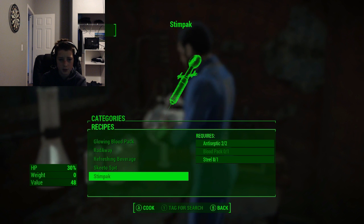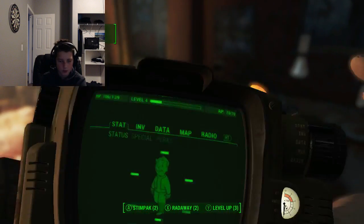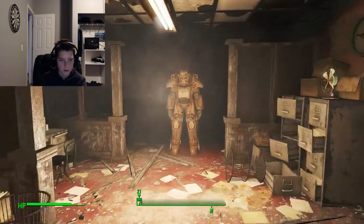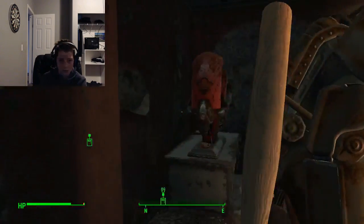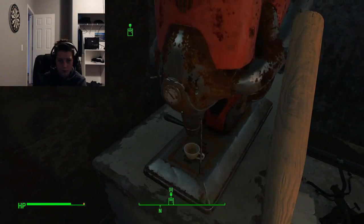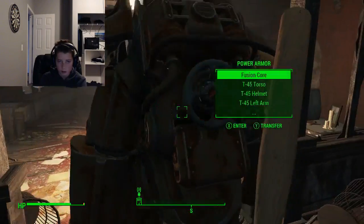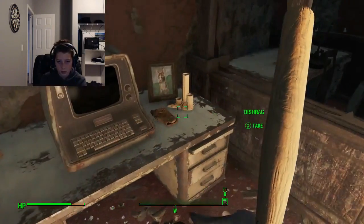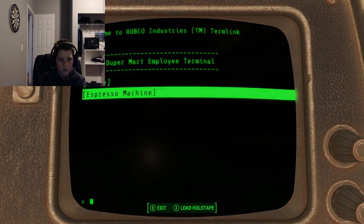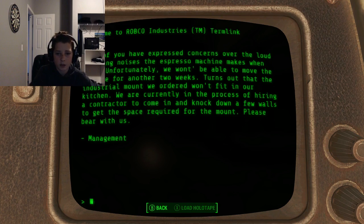Stimpak. And this is that chemistry station. I made myself a Stimpak — let's see if it's in my inventory. Yep, I made myself a Stimpak. Let's see what this is. That's an old coffee machine, I believe. That's my dog right there. I can make myself an espresso machine. That's cool.